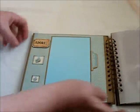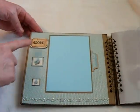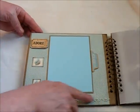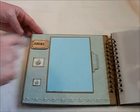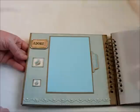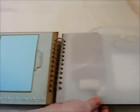Here I have added a Tim Holtz adage ticket and some Recollections bling, the Graphic 45 chipboard tags from the paper collection, and of course a 4x6 photo mat.